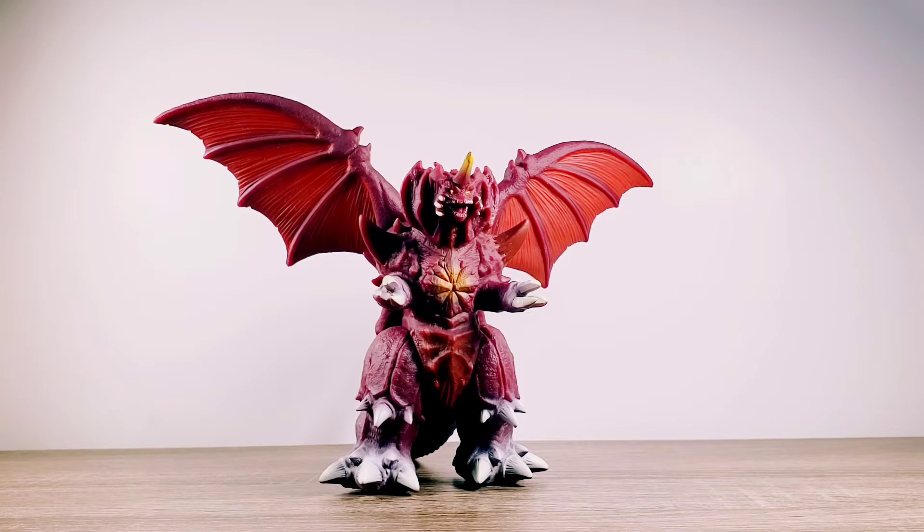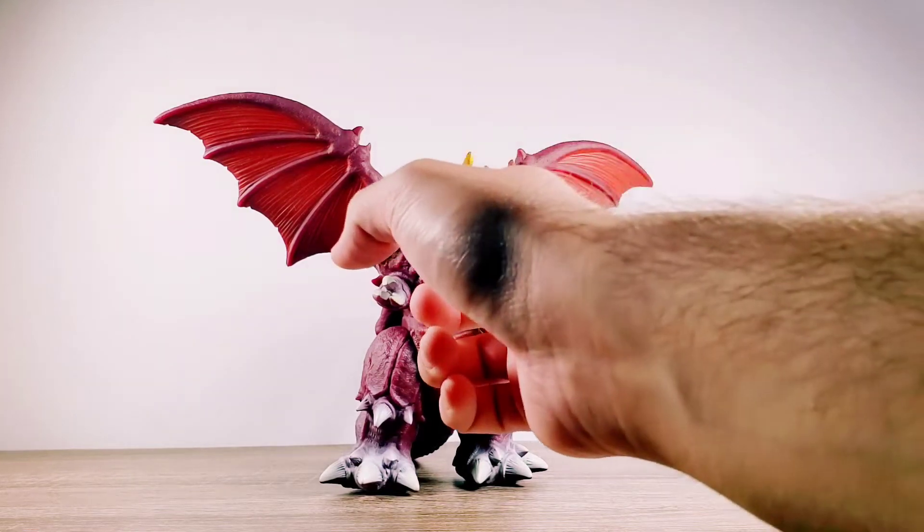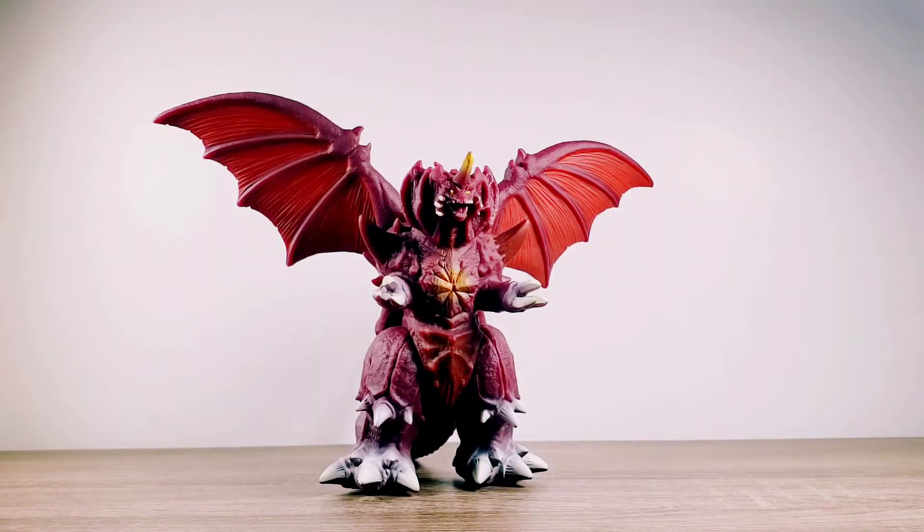Also with the face — the teeth and those parts right here. But okay everyone, I think that's pretty much going to cover all aspects of this Destoroyah figure, so why don't we go ahead and move on to do a size comparison right now.